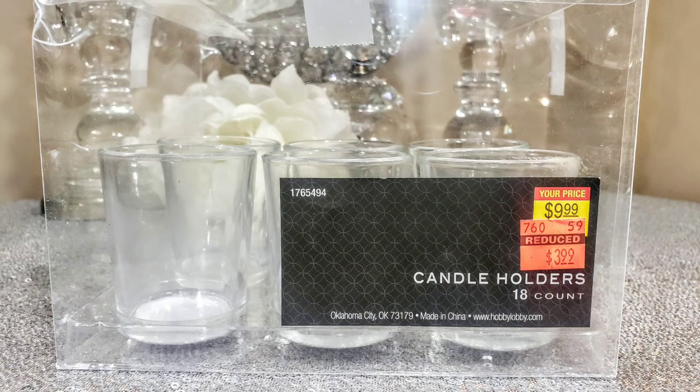About two weeks ago we did a live, and in that live I told you that we're going to do a little twist with some of the videos. So let's get started. In this tutorial, I got these tea light holders from Hobby Lobby for only three dollars and ninety-nine cents — that is a steal.